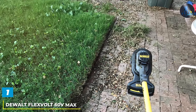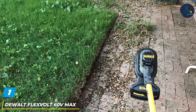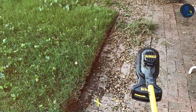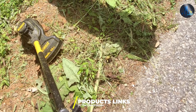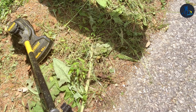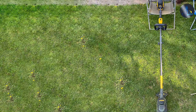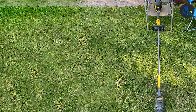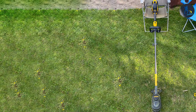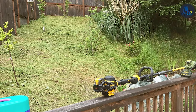At the first position of our list, we have the Dual Flexvolt 60V Max String Trimmer — a powerhouse tool for all your lawn maintenance needs, designed for serious garden enthusiasts and landscaping professionals alike. With a robust 60V battery, this trimmer offers unrivaled power and runtime, letting you tackle even the most overgrown areas without missing a beat. Its brushless motor ensures efficiency and durability, while the variable speed control allows for precise trimming in tight spaces or around delicate plants.